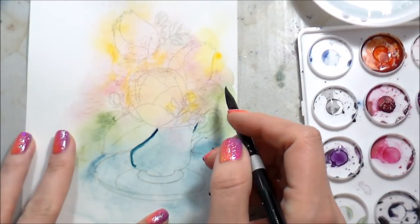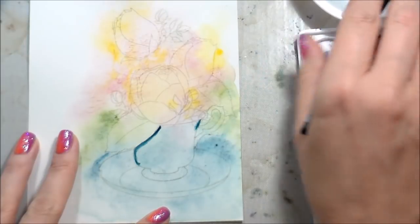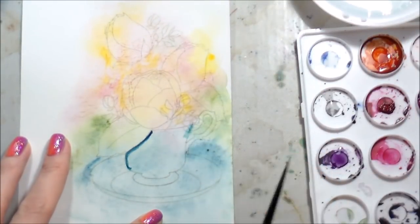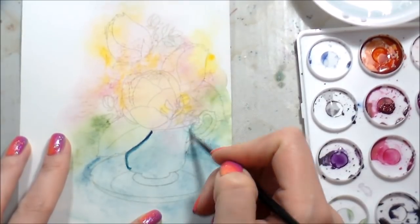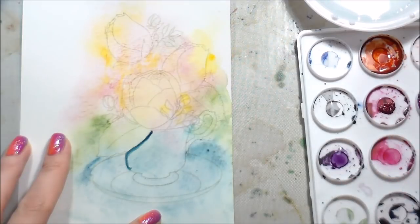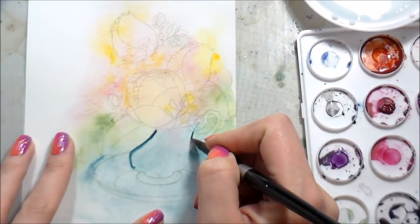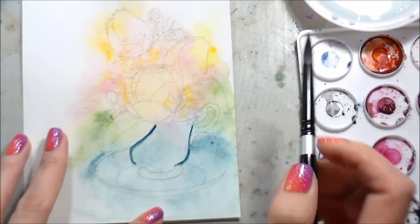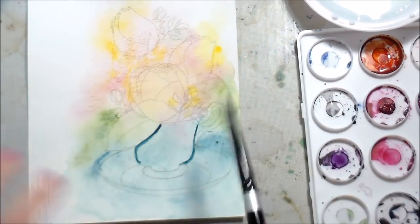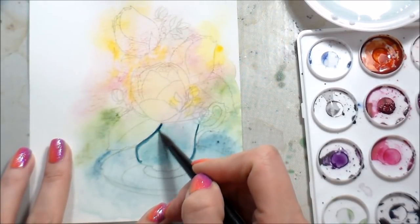Originally I started with a number two round brush. I made a mistake right out of the gate because I wasn't paying enough attention — I started putting the color of the teacup right over one of the leaves that's supposed to hang over the side. So I went in with clean water and kept blotting that up, continually doing that until I had as much pigment lifted as I needed. I started with a number two round brush but this teacup is pretty large, so it wasn't really working for me.